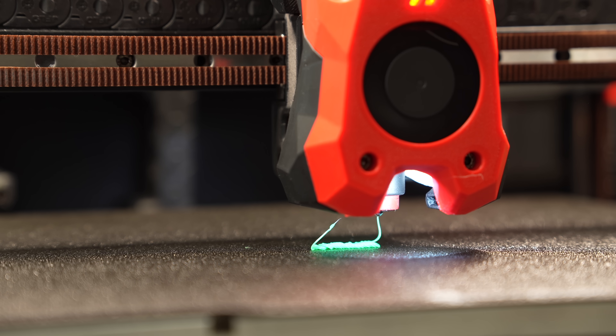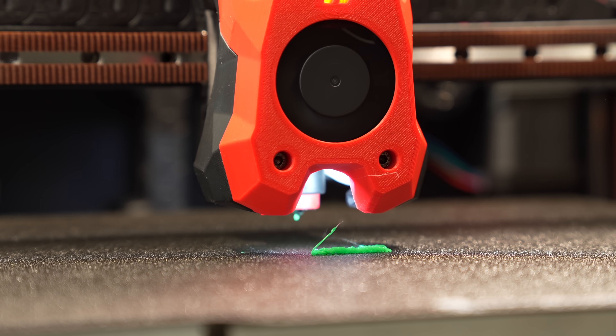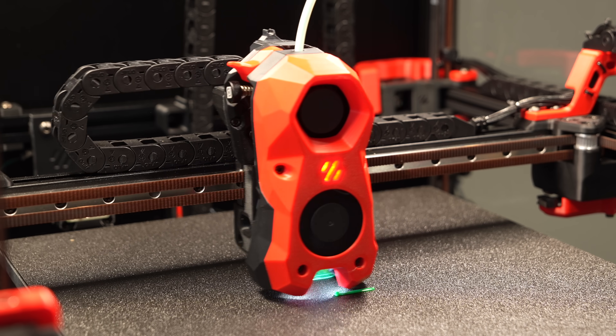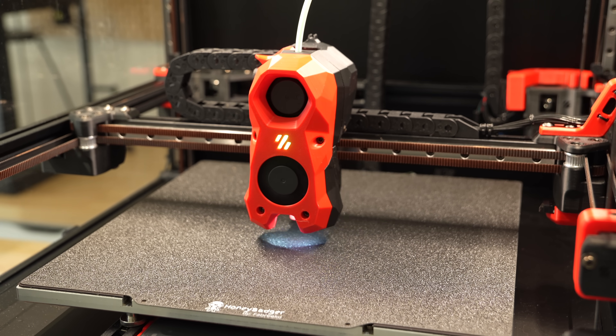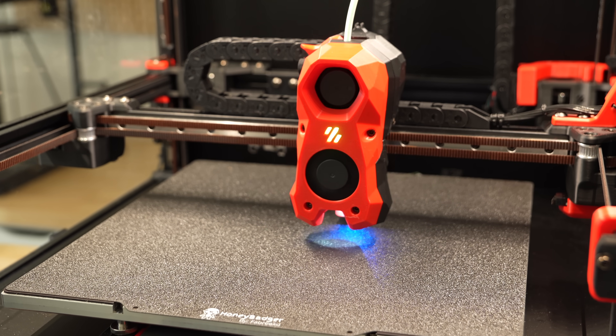For some reason, when I got Klipper updated and the new meshing set up, my Z offset was way too high. I'm thinking it may have had something to do with me running a clicky probe setup, but all it took was running a little paper test to get my Z offset set correctly, and everything has been running smoothly since. You should now be up and running with variable meshing in Klipper, or have a much better understanding of the process involved to get it set up.